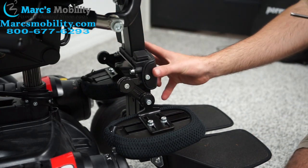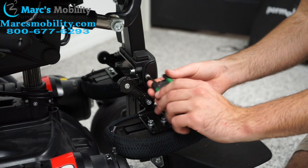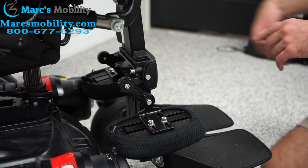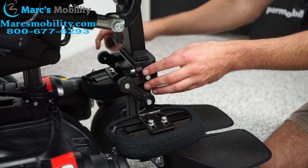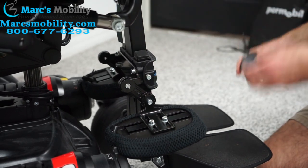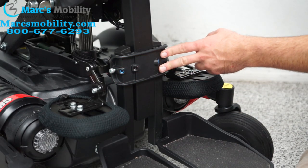The next thing we're going to do is get rid of this front plate right here. There's a screw on this side — we're just going to loosen it. Then a screw on the other side — we're going to loosen that as well. Then this plate just slides out just like that. I've moved around to the front of the chair so we can see what was underneath that plate.